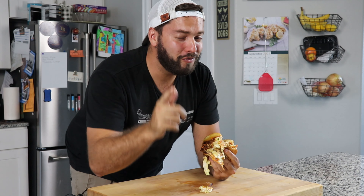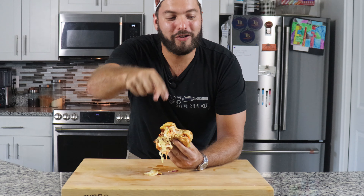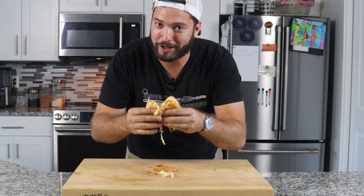But as always, if you think that this is good, then you've got to see how I make a wonderful steak sandwich with my all too famous chimichurri sauce. So make sure you hit that link down below. And as always, stay hungry my friends. Let's munch.